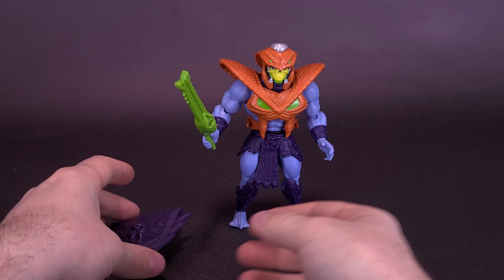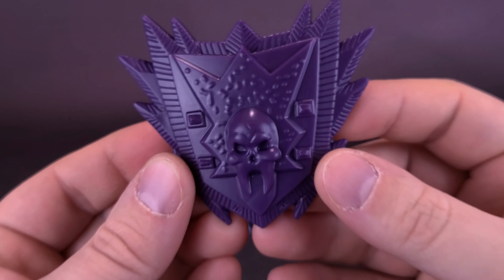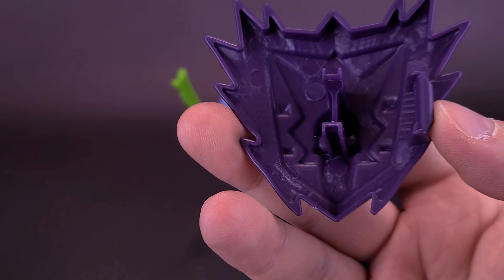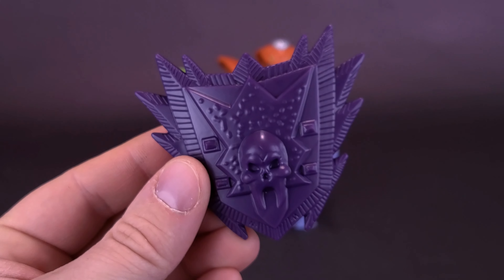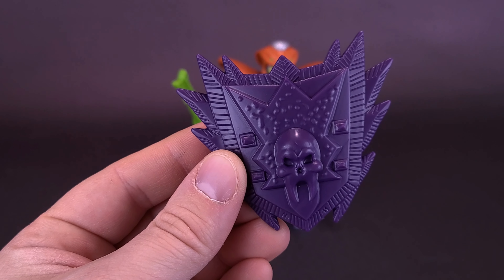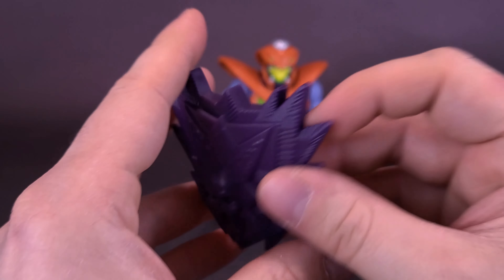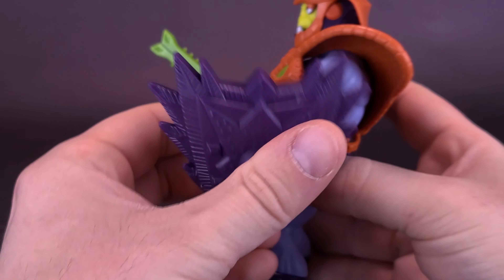This hand will hold the shield, which I think looks less like it belongs to Skeletor — it looks more like it belongs to Megatron. It looks like the Decepticon logo, though they've added a skull on the front with some additional cool detailing. I think the original 2000X series Snake Armor Skeletor came included with a shield like this, and I believe the Matty Collector Masters Universe Classics Snake Armor Skeletor also had this type of shield. We'll go ahead and clip this onto his arm.